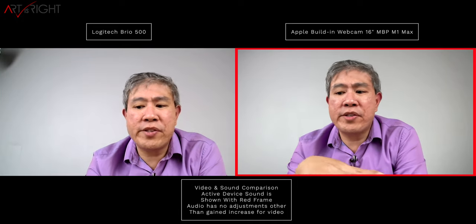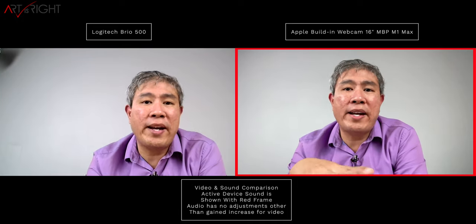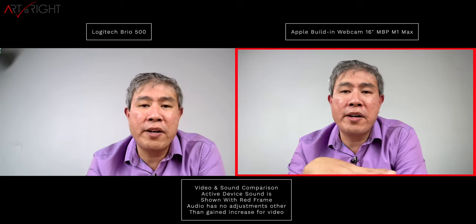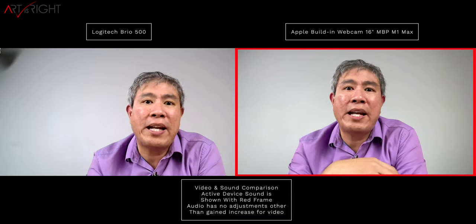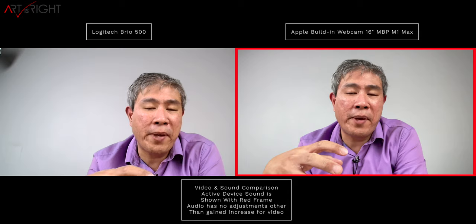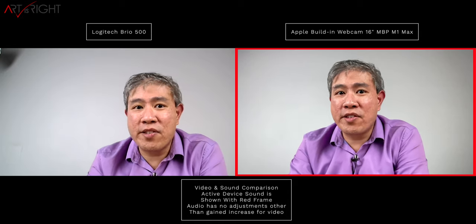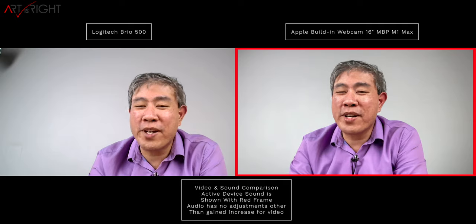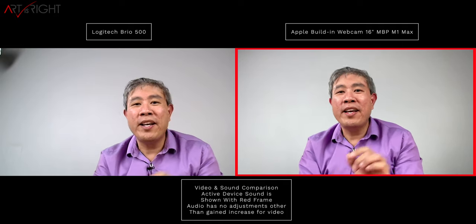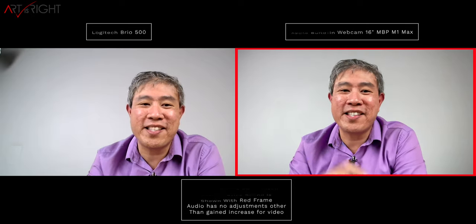You can take this webcam right out of the box, plug it into any Mac or PC, and use it right away without downloading any software. However, Logitech does make a software called Logi Tune that brings additional functionality and extends the webcam's capabilities. I'm about to give you that demo in just a moment.